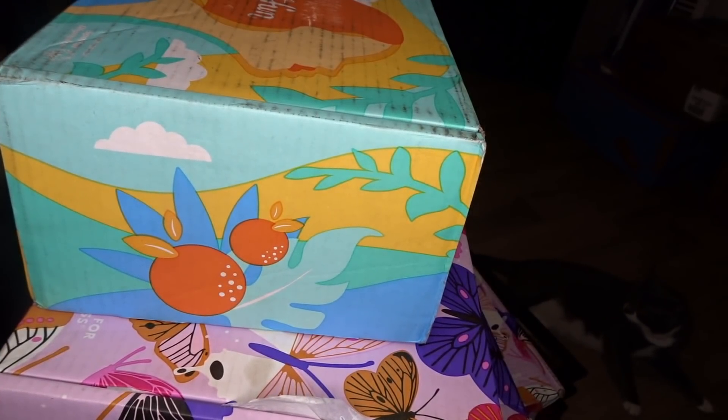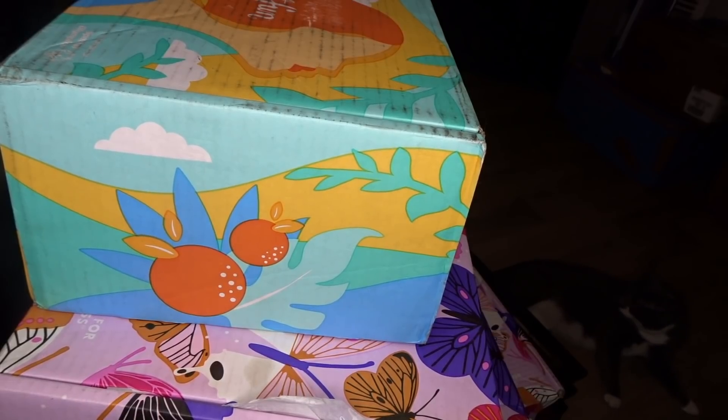Alright, so I changed the angle of this camera so you guys could see better.